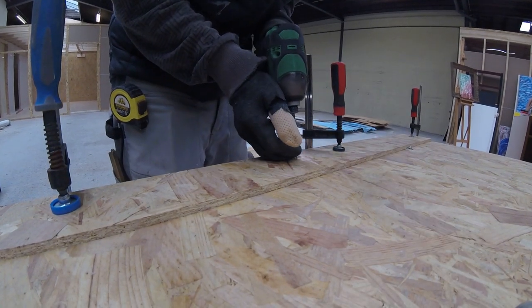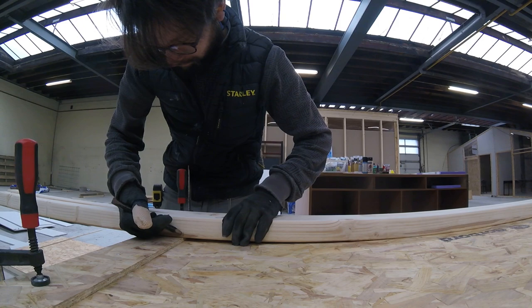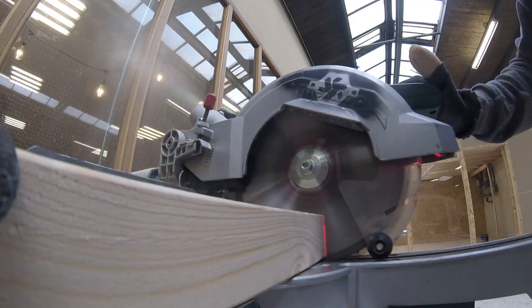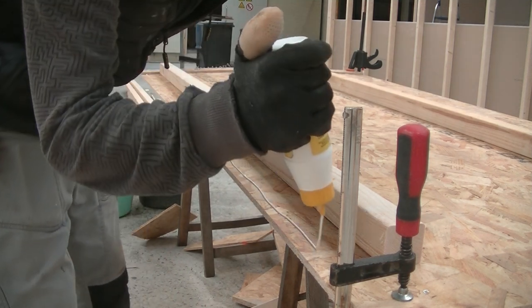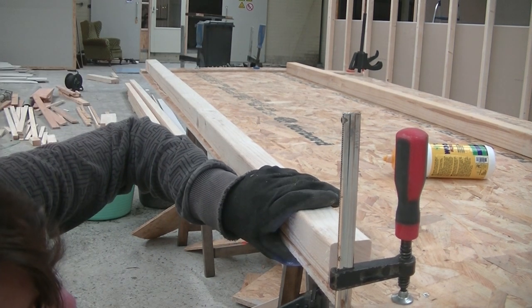The luxury of working on a factory floor is the space and the ability to easily place bigger machines like a table saw, and that saves quite some time and effort. First the base sheets get sawn into size and then small rips will be glued on in place. On the backside a bit of lumber stock gets glued on for stiffness.